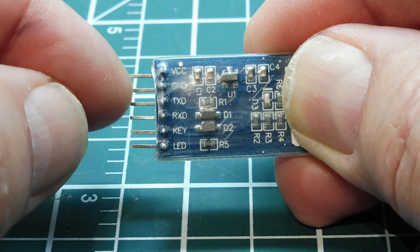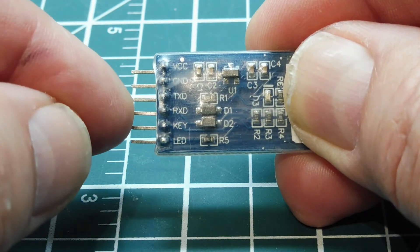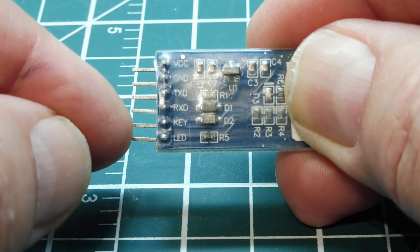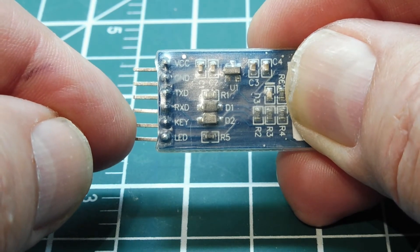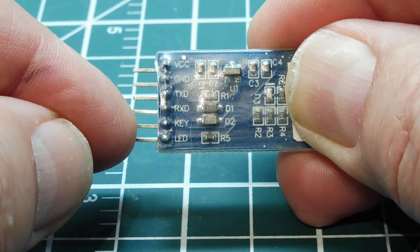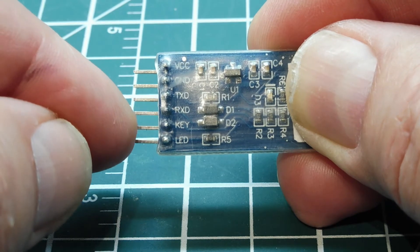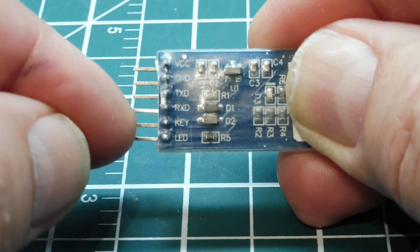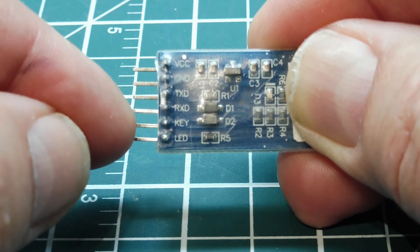We have VCC and ground as the first two pins, then TX and RX — that's our RS-232 port. Then we have a key pin, sometimes labeled EN for enable, which puts the module into AT command mode. We apply 3.3 volts to the key or EN pin when we power up the module and it will enter AT command mode.